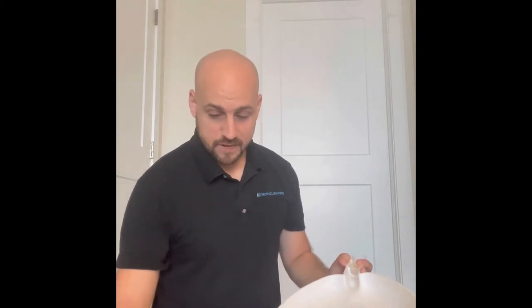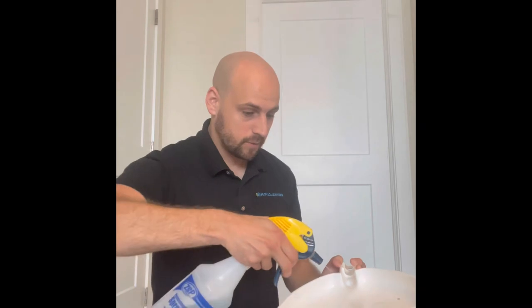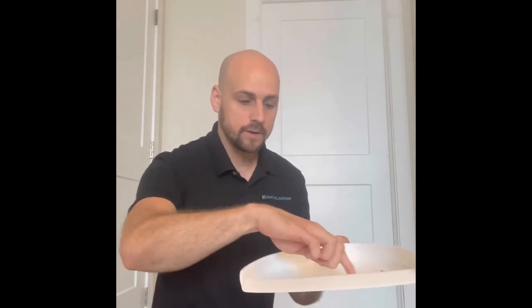A nice little thing to do is take a spray bottle and spray a little water on it. That way when you go to sweep all the dirt in, the dirt actually gets stuck in that little puddle of water right there. So every time you go and sweep, everything gets stuck in here and then it's very simple to just dump it out and you don't have to go over it more than once.